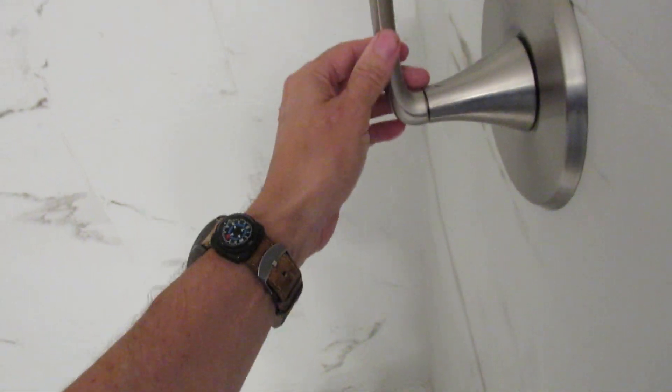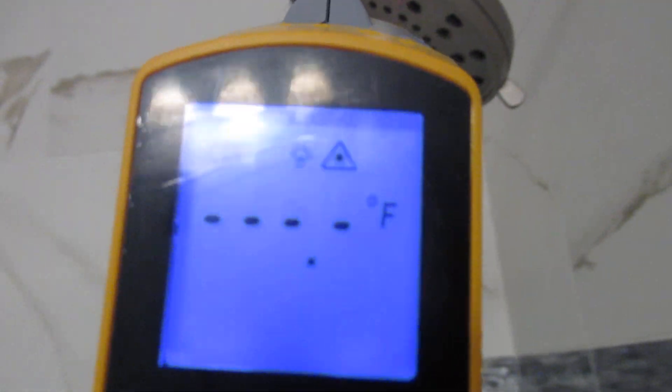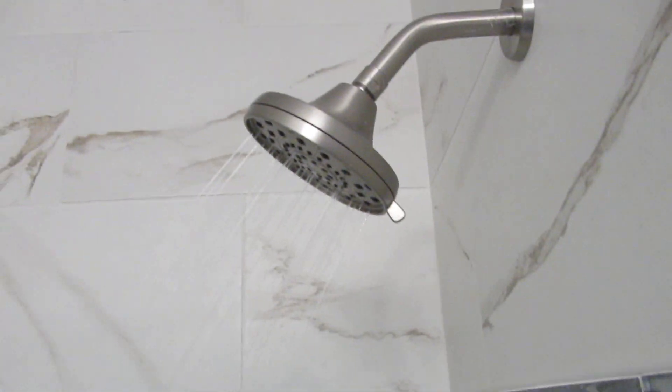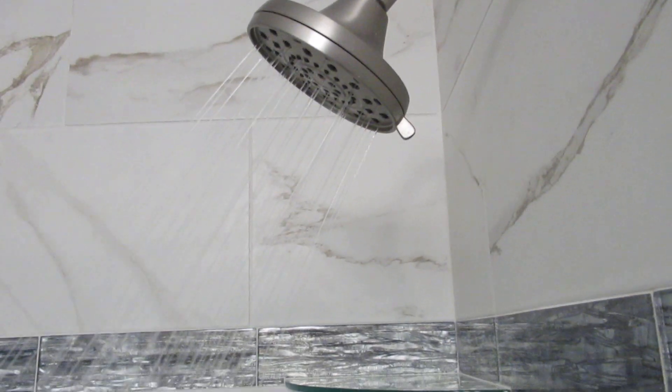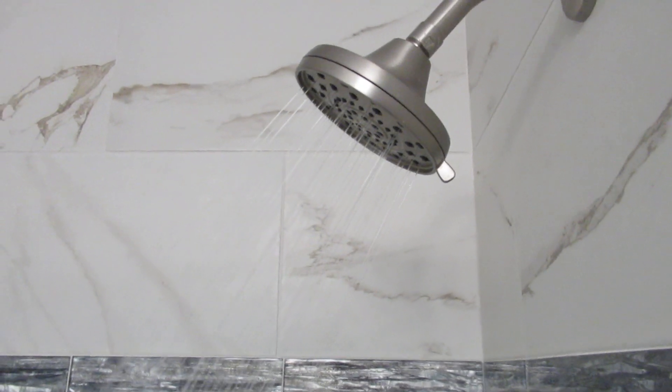One of the issues that pops up in a home inspection — this is a flip, someone has renovated this and they're selling it. This water is pretty cold. Here's my thermometer: 72 degrees. I'm moving it around trying to find a sweet spot.